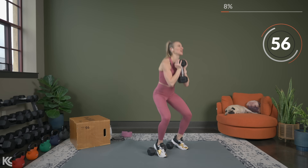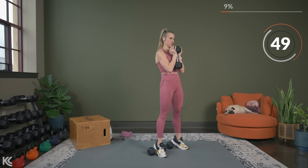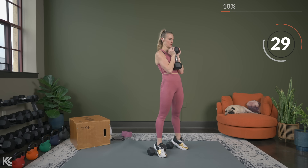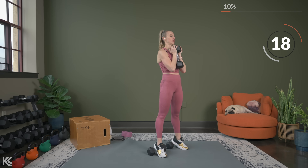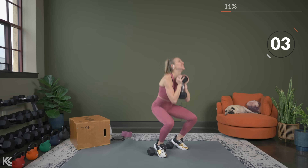Don't forget to breathe — exhale as you bring yourself back up to that standing position. You may notice the heart rate getting up a little bit more during this training session. That's because we have this longer work time on. We're going to switch back to upper body after this exercise. Three, two, one — nice job.